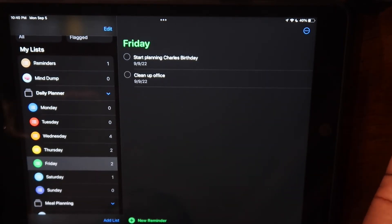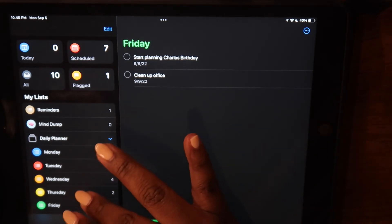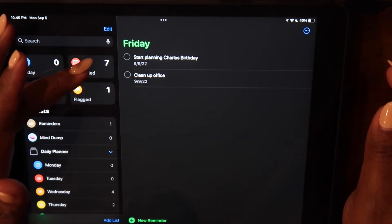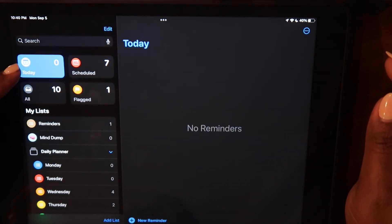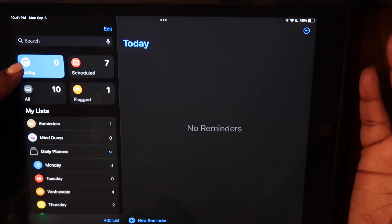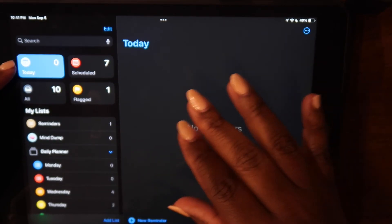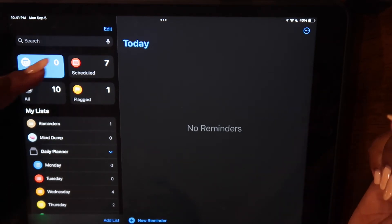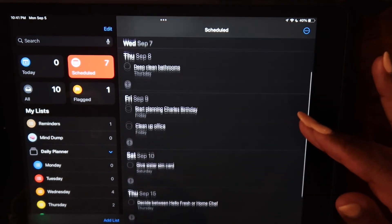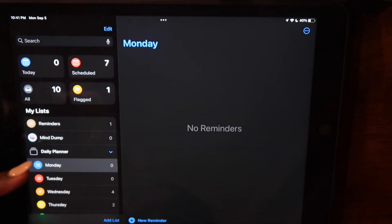The reason I like to add dates to my tasks, even though I'm obviously organizing them into a day of the week, is that I like to use the Today function at the top of the Reminders list. It kind of automates a today to-do list — on the day of the week that I have reminders posted, you'll see everything populate there. If I have another task in another list outside my daily planner, it will populate in this Today view too. The Scheduled view is also very powerful because you can see everything in order — it's like an expanded view of all your to-do lists.